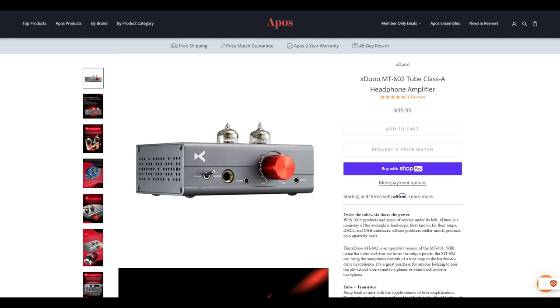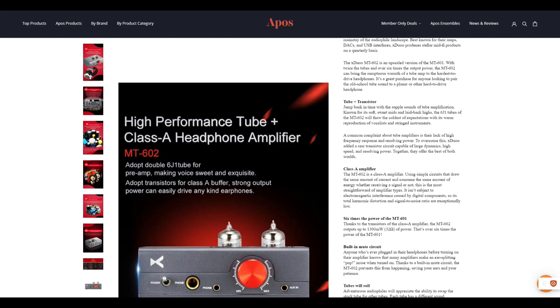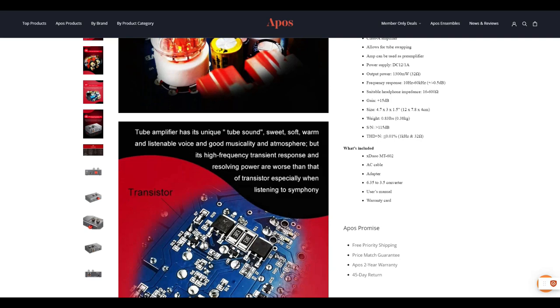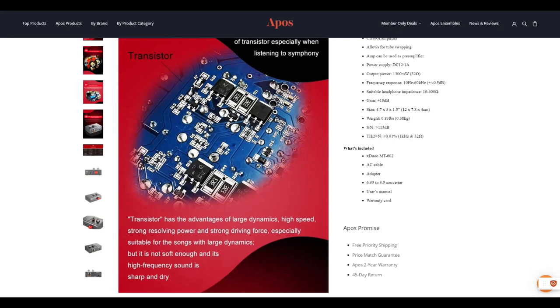The 602 is the bigger brother of the 601. As you can tell, it has two 6J1 tubes. This seems to be a good choice since it's not too difficult to find 6J1 alternatives. You can substitute the 6AK5, 5654, and EF95 variants. The 602 is a class A amp. X-Duo says that the 602 has six times the power output of the 601. They claim a whopping 1.3 watts into 32 ohms. Unfortunately, X-Duo does not provide any more data about power at higher impedances.